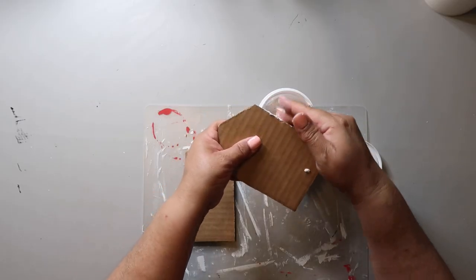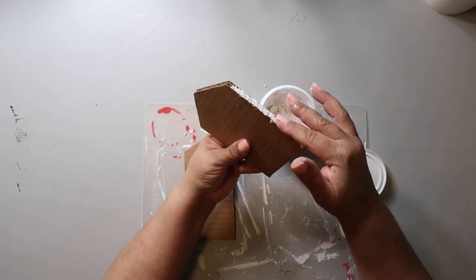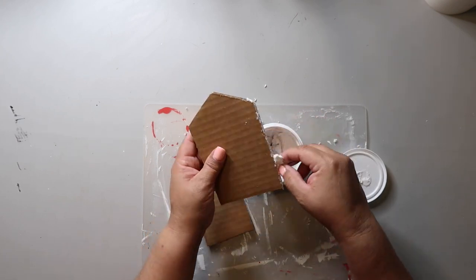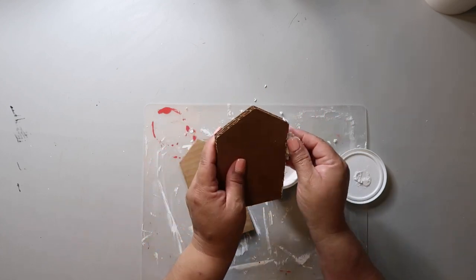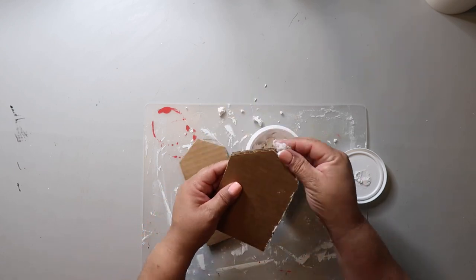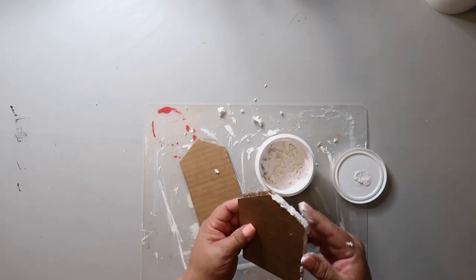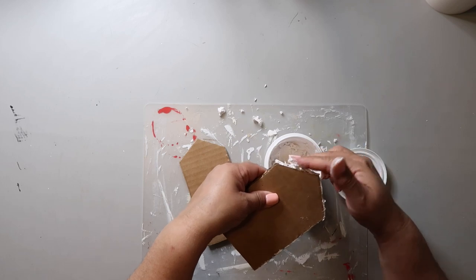Now I'm taking some Dollar Tree spackle and putting it all around the edges, pushing it into the edges because it's corrugated cardboard so there's lots of holes and empty space. I'm just pushing some in and trying not to pack it in too much — I'm not trying to fill the whole thing up, but I'm trying to fill in the edge so you can't see the corrugated cardboard.